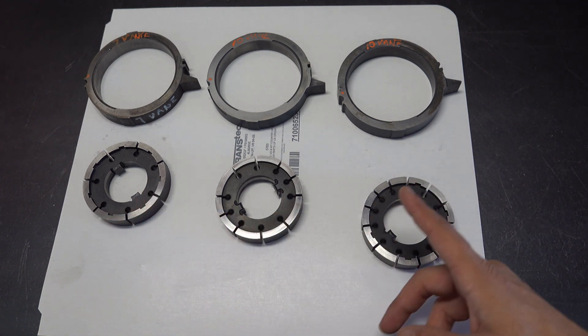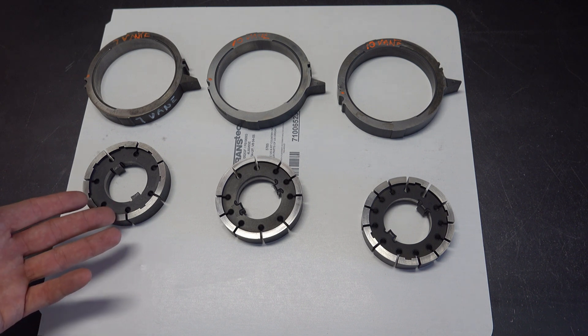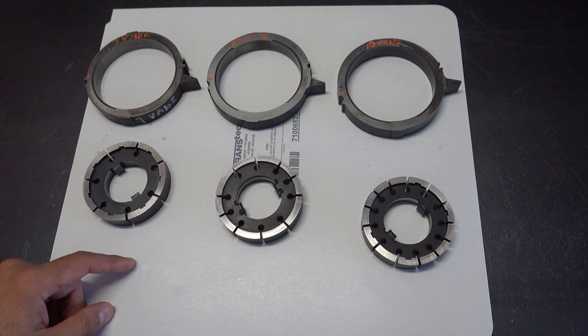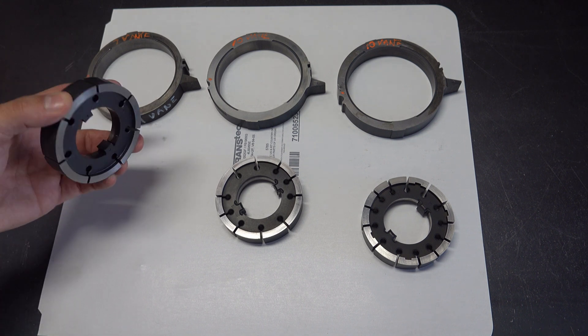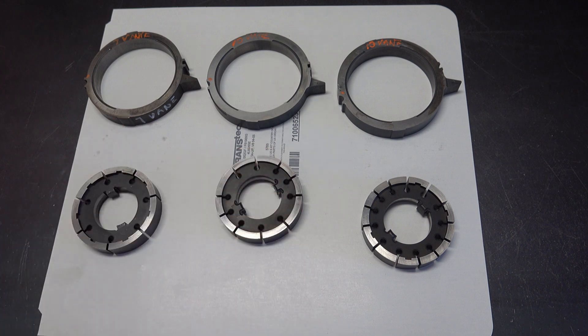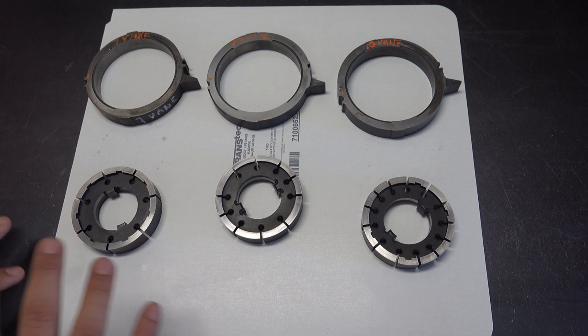The difference between the rotors is self-explanatory — the number of slots for veins indicates what kind of rotor you have. So a 7-vein obviously has seven slots, and 10 and 13 and so forth. What may not be as obvious to the eye are the differences in the slides, so I'll cover that and then discuss interchangeability between these three rotor-slide combinations.